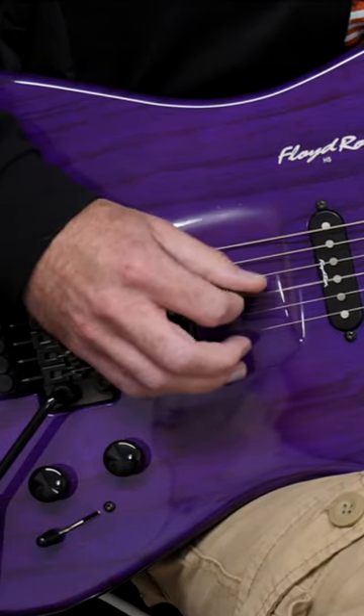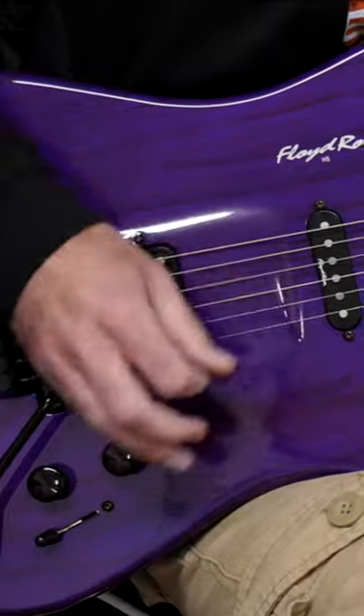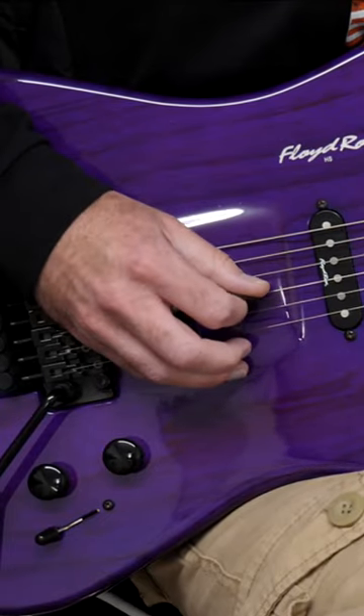As you do it quicker, you'll find that you have to use the muscles of your forearm to keep your pick from wandering away, because you don't want to make the movements big like that — the bigger they are, the slower you're going to get. You need to keep them small.